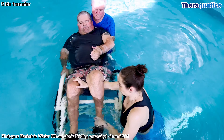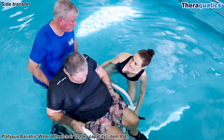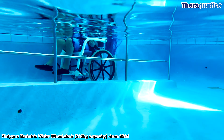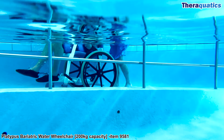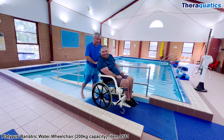Often knee mobilisation is required for correct foot positioning on the foot plates. The support worker lifts up the chair into an upright position and pushes the water wheelchair forwards up the ramp to maximise safety. Remember: when entering the pool, carefully walk the water wheelchair backwards down the ramp.